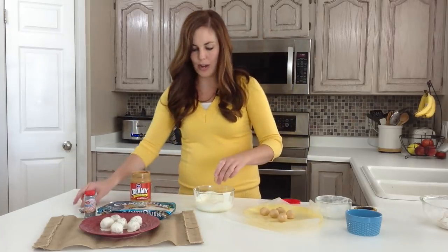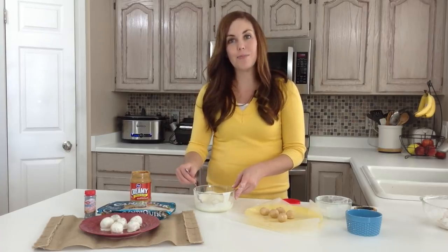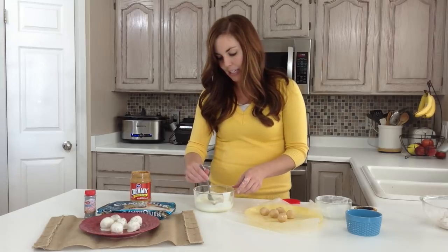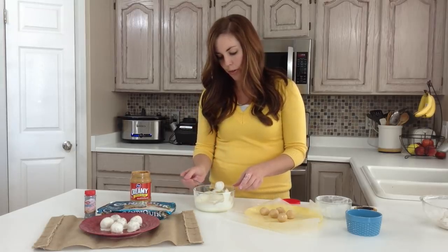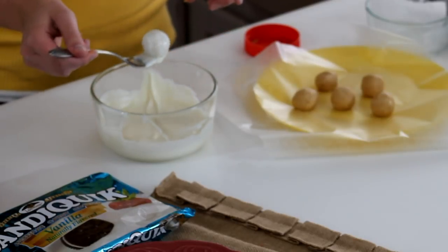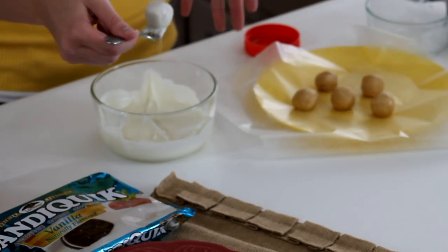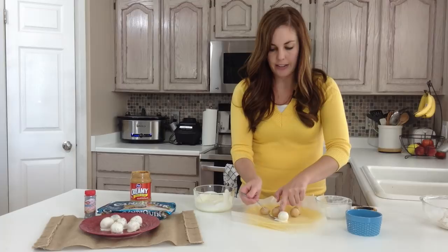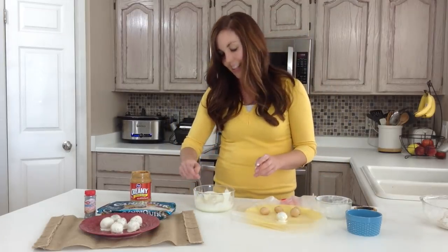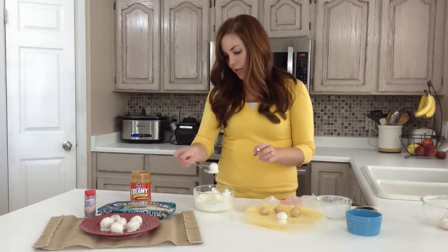Then you're just going to throw it in the white chocolate and completely cover it. We get questions about dipping — how do you dip and what's the best way to do it? I like to use a fork and roll it around until it's covered, then let the extra drip off so you don't have a lot of excess white chocolate. Once it's done, just set it gently on your wax paper and do the other ones. Kids like to do this too because they get to push it around with the fork.